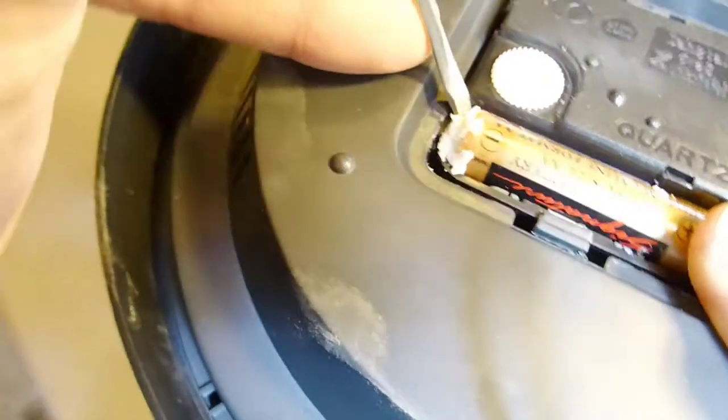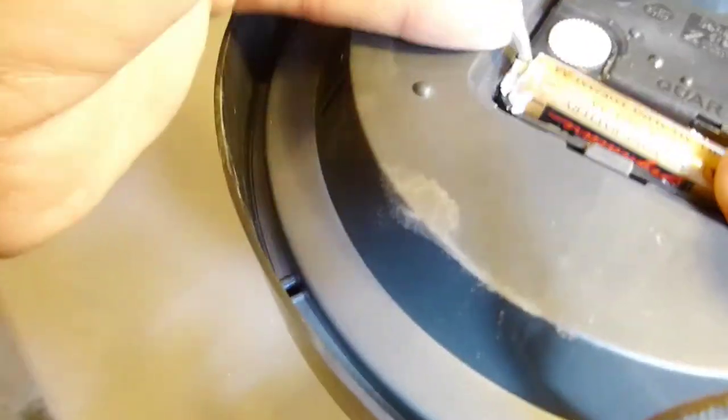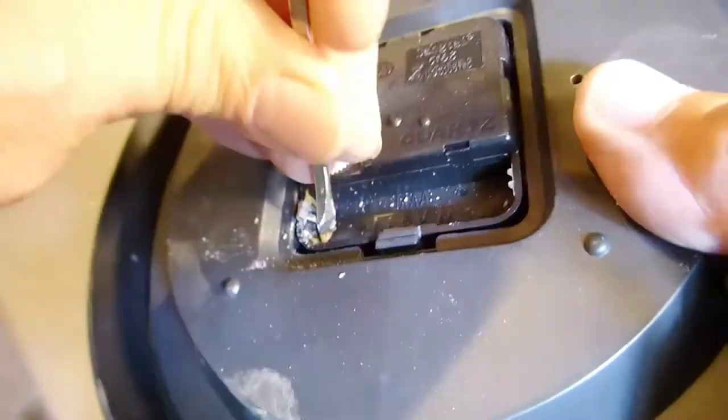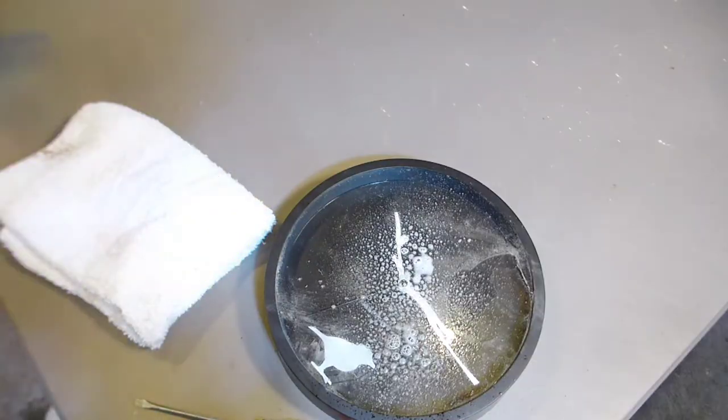There was a pretty bad rupture on the battery — the potassium carbonate pretty much epoxied the battery into the battery bay, so I had to dig it out with a screwdriver. Once I got it out, I tried to clean things up a little bit.